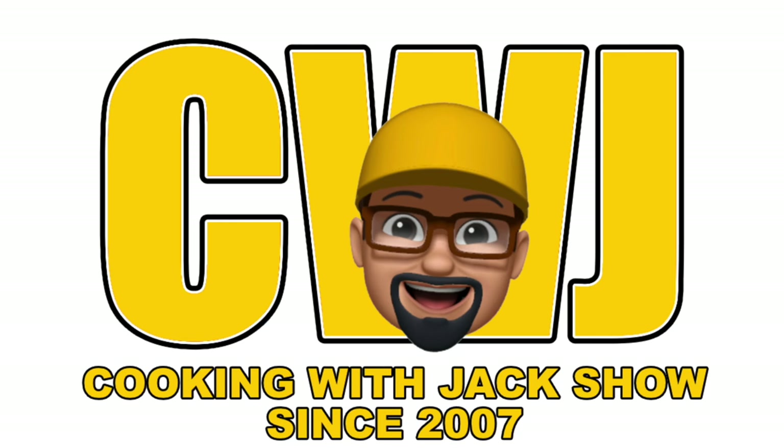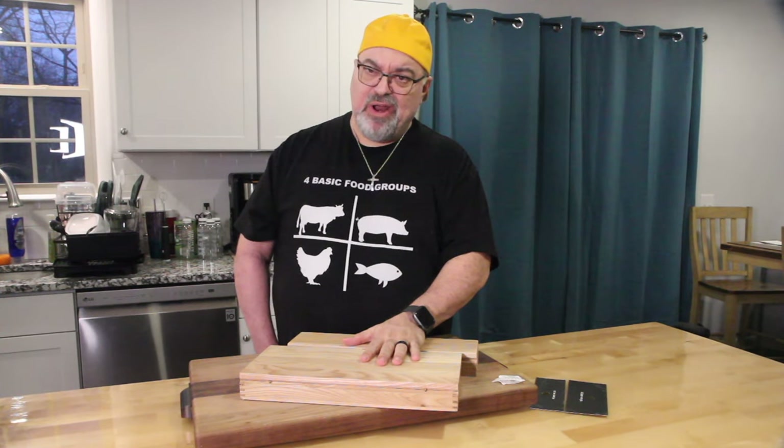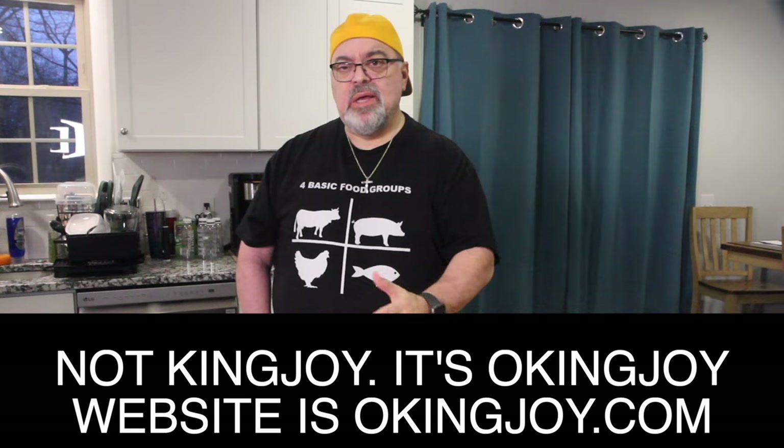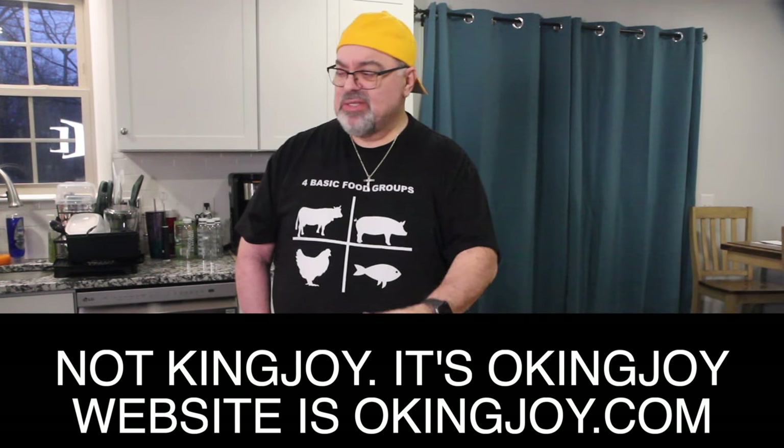You're watching the Cooking with Jack Show. Welcome to the show, Jack Scalfani here. A company called King Joy sent me some of their knives, so we're going to put them through the test.